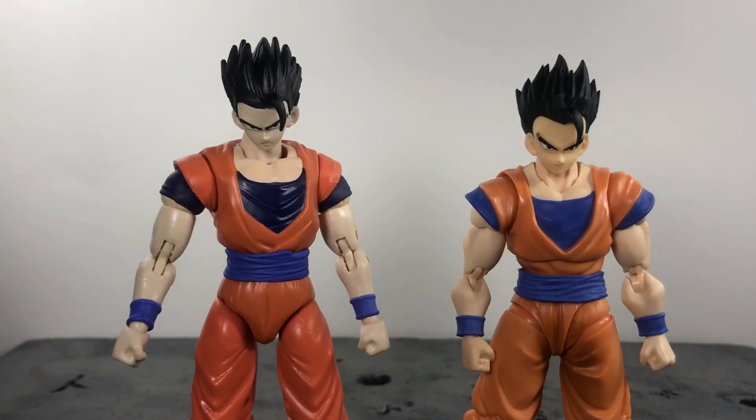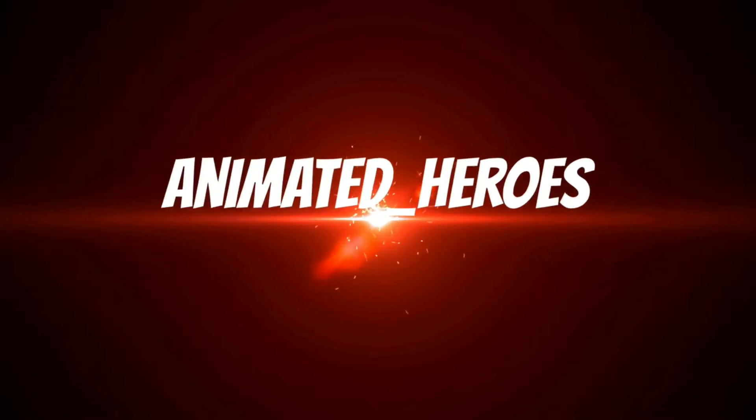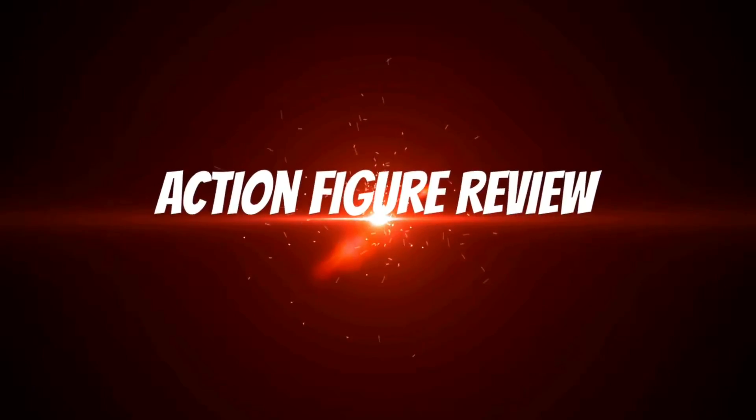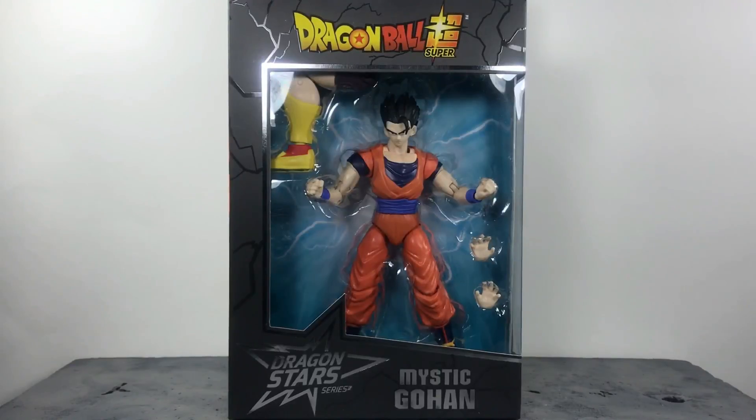I'm pretty sure it's pointless for me to say why exactly I am not going to be keeping this figure, but I'm also going to discuss why it is in fact still a good figure. What the heck is up you guys, Animated Heroes here back with another action figure review. Today we're going to be taking a look at the Dragon Ball Super Dragon Star series Mystic Gohan. Let's go ahead and dive right into it.